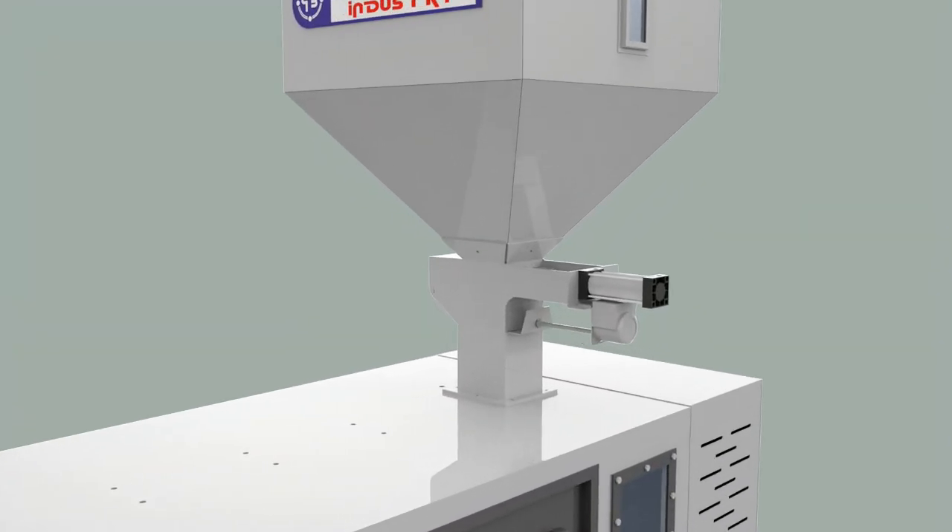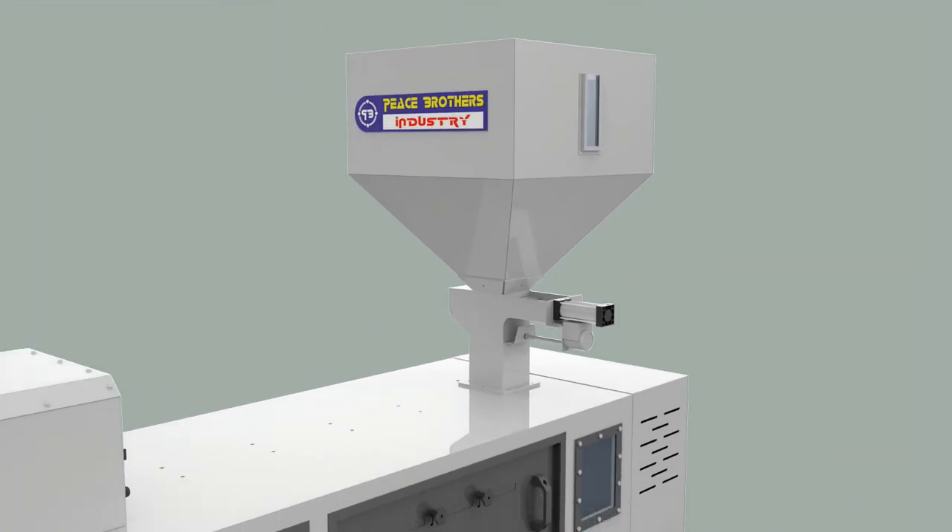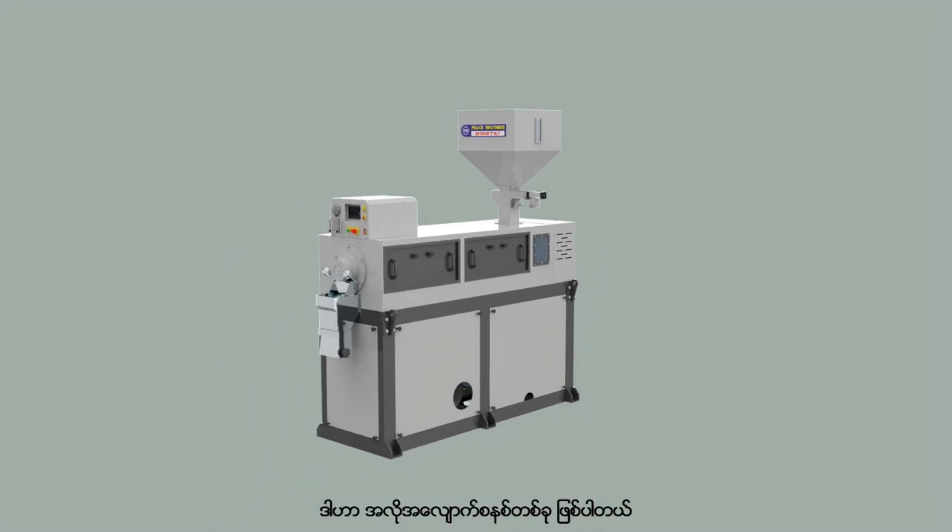The air cylinder and the motor gate are regulated gates so that the rice can flow smoothly into the rice pushing spiral. It is an automatic system and compact design.